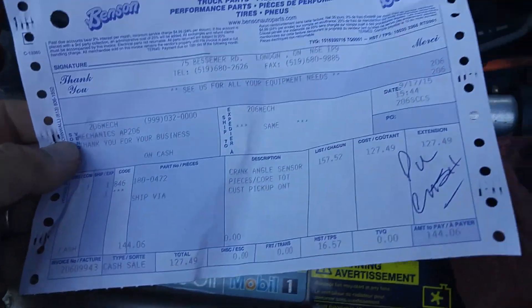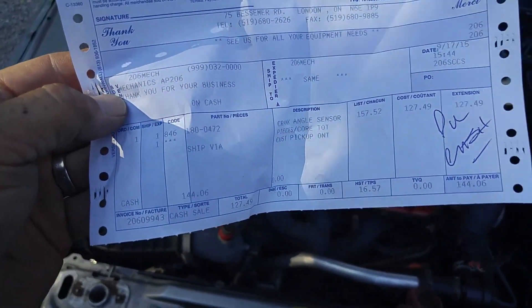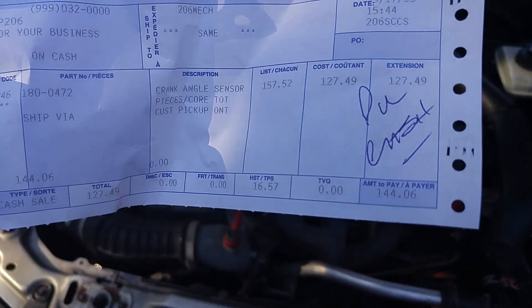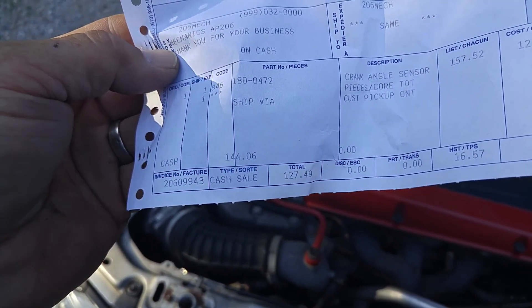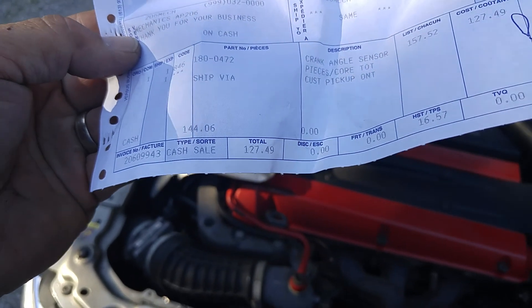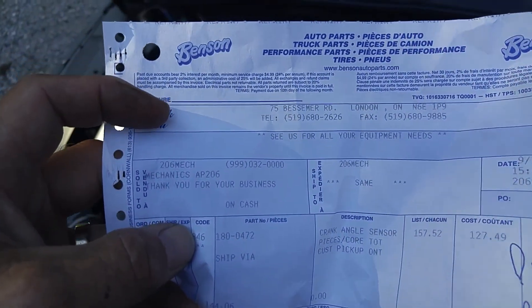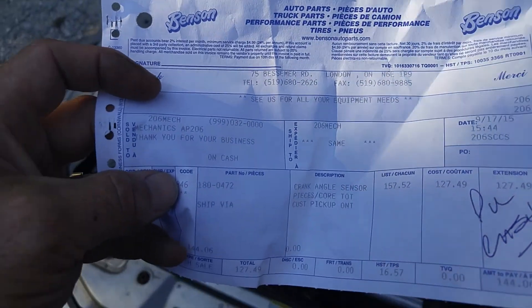I'm going to have to check out this bolt when I get home — get a mirror so I can look in there. This is the bill I got today. It says paid cash, $144.06. They just gave me the crank angle sensor thing for nothing — it was awfully nice of them. It wasn't a year old though; I bought it back on November 11th, 2014, and it only lasted until yesterday. Anyways, Benson Auto Parts — nice place. Thanks guys.